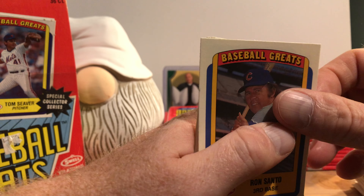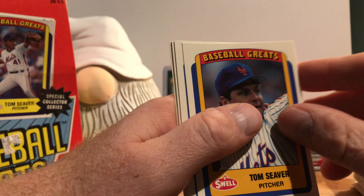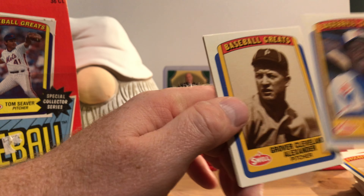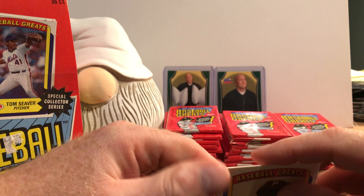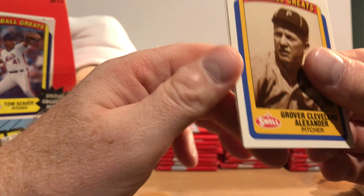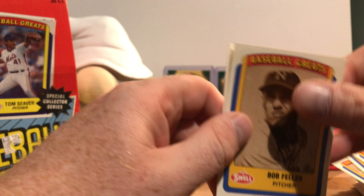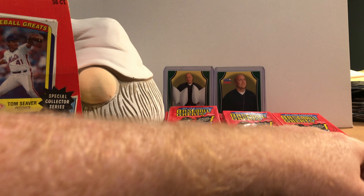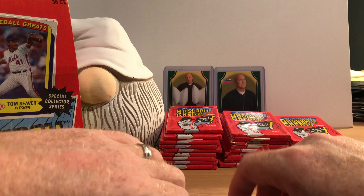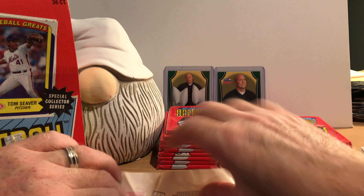We've already seen Ron Santo, Throneberry, Forsch, Seaver, Mize, Cobb, Garr — this is an exact run of a previous pack. Alexander, Feller, and Herman. Hopefully we'll run into some newer player cards we haven't seen yet.